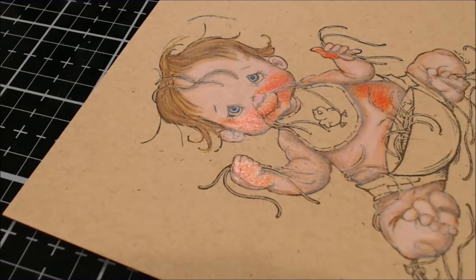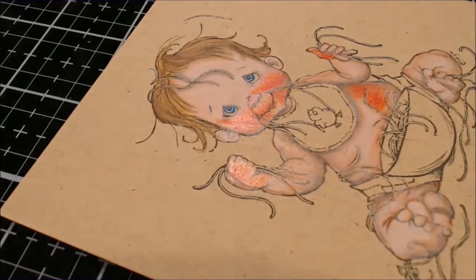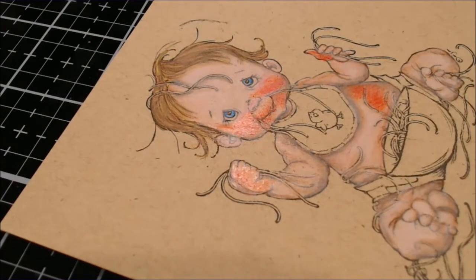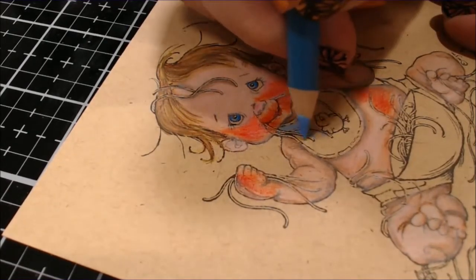I love how these pencils look on craft card stock — they are creamy and silky and very opaque. That works very well for something like these blue eyes. It will also work really well when we add the white pencil to add depth to the eyes. I grabbed a darker blue to use just a little bit in there to add darker shading and dimension. In an image like this with lots of shading in the skin and contrast in the hair, you don't have to shade everything.